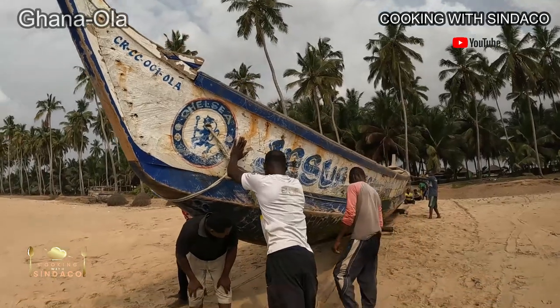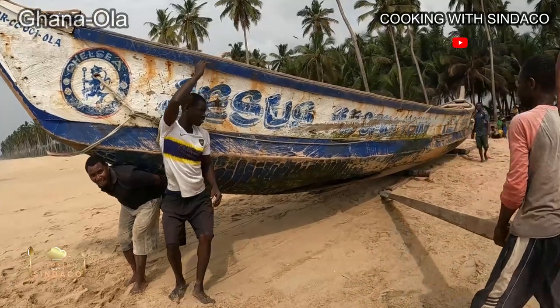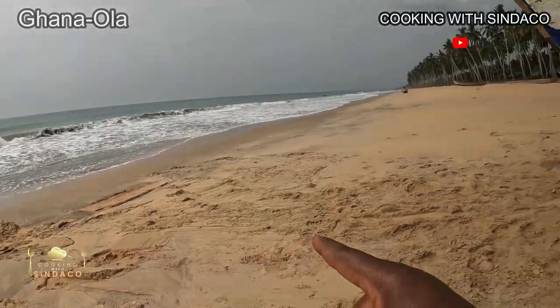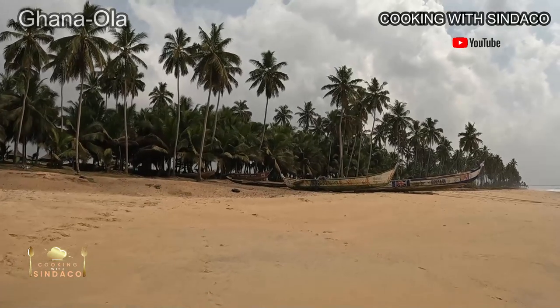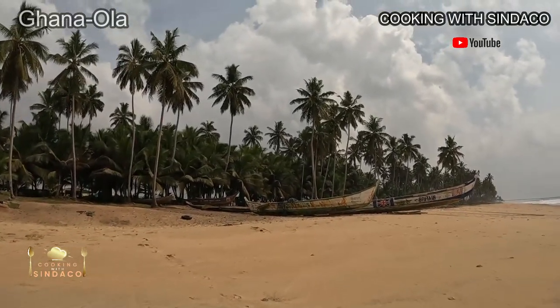There's a supportive pivot over here. Once they finish, the wood goes to the other side. As you can see, they've pushed it from this point all the way up to the side.